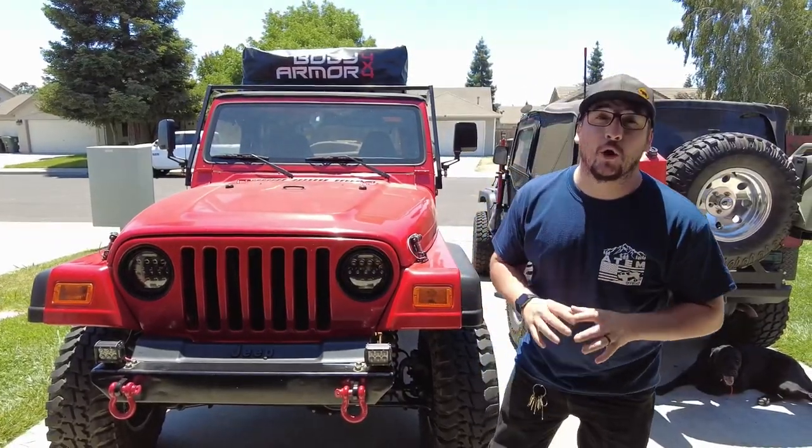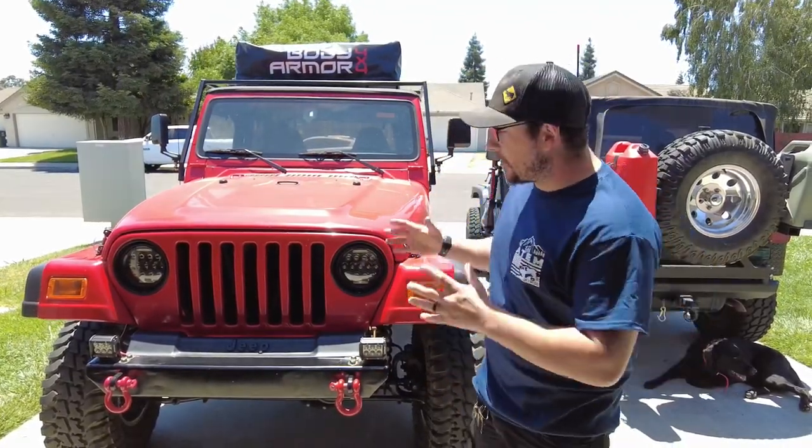What's up guys, Dustin here at Tem Offroad. Hope everyone's having a good day, thanks for stopping by and checking out the video. We're gonna be installing a winch on this bumper, stay tuned.